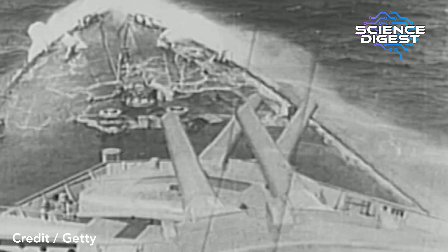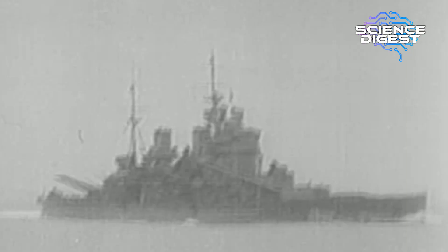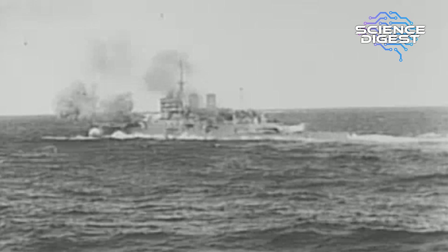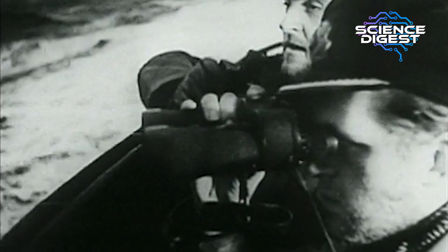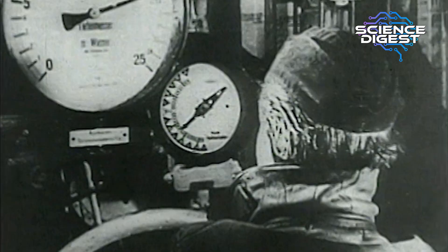The Battle of the Atlantic was a really crucial battle for Britain — not perhaps widely talked about, but it was basically Britain's lifeblood. Britain, being an island and a seafaring nation, relied on getting supplies across the Atlantic, and the German U-boat attacks during the war were really devastating, challenging Britain's ability to stay in the war. The fact that Bletchley Park — with Alan Turing involved — was able to break the naval Enigma, which was more difficult than the Luftwaffe one, and start warning the British as to where the wolf packs were — the groups of U-boats attacking Allied convoys — was really crucial.